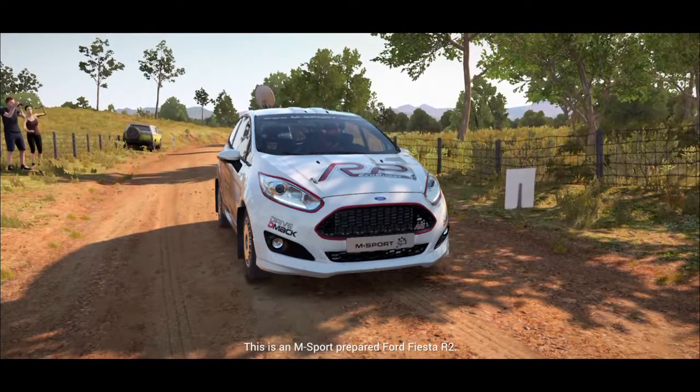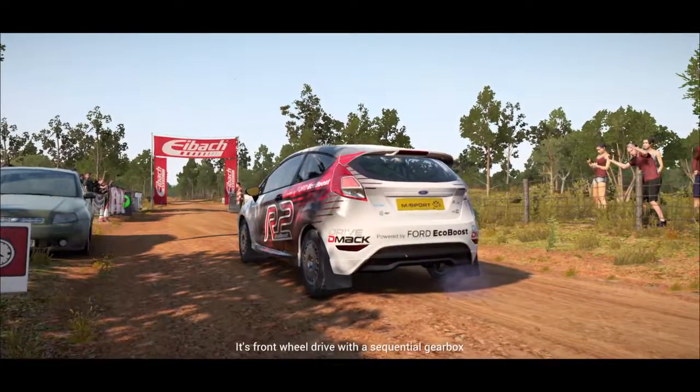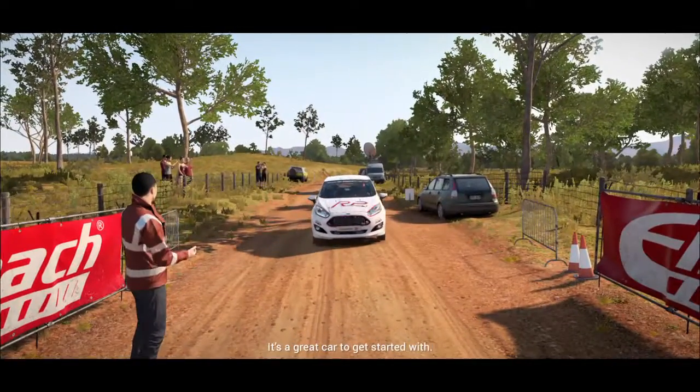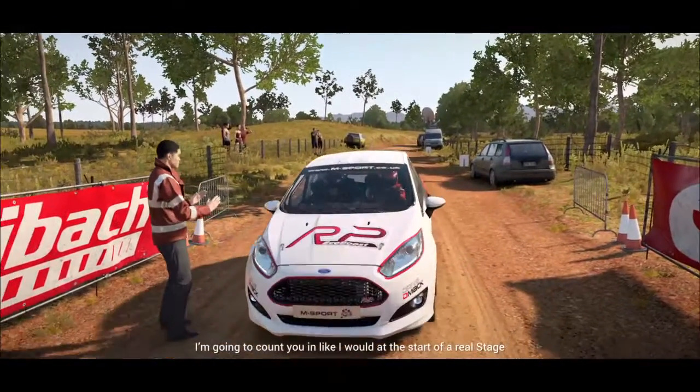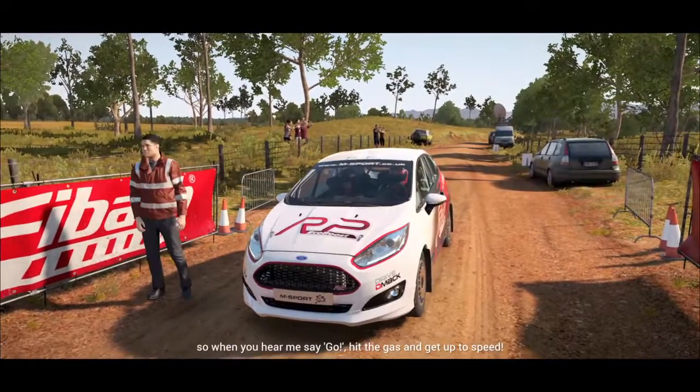This is an M Sport prepared Ford Fiesta R2. It's front wheel drive with a sequential gearbox, and although it's got a small engine, it still packs a bunch. It's a great car to get started in. I'm going to count you in like I would at the start of a real stage, so when you hear me say go, hit the gas and get up to speed.